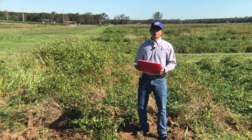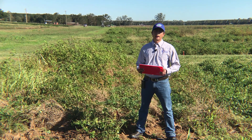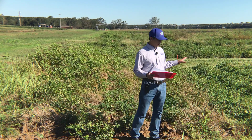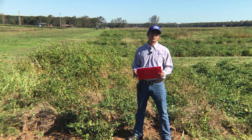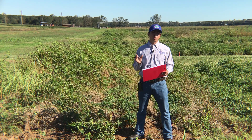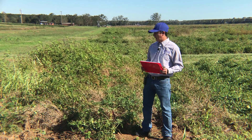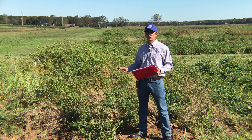Good morning. My name is Pratap Devkota. I'm the Extension Wheat Scientist with University of Florida at IFES, located here at the JA Research Center. Today I'm going to talk about and show some of the plots for our herbicide treatments where we are looking at season-long weed control with some post-herbicide but importantly some pre-herbicide, including Group 15 herbicides such as Dual Magnum, Outlook, Zidua, and so on. I'll provide information on what we saw with those treatments and walk you through the plots.